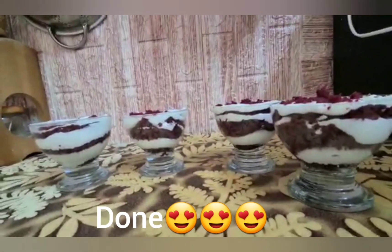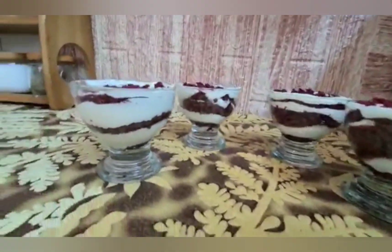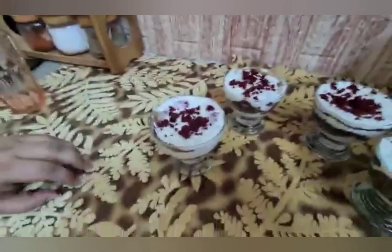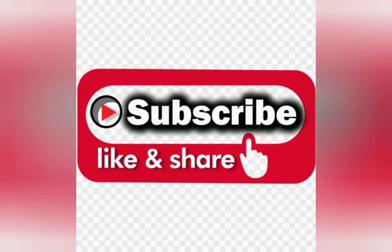I hope today's video was very good. Please like and subscribe to my channel. Please press the bell icon. We will see you in the next video. Bye, bye! See you later!